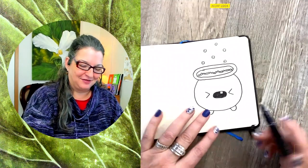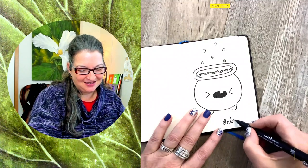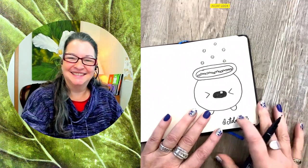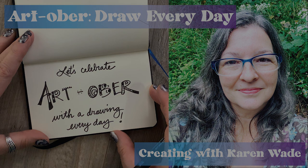Thanks for stopping by, friends, for our drawing on October 23rd. We'll see you next time.